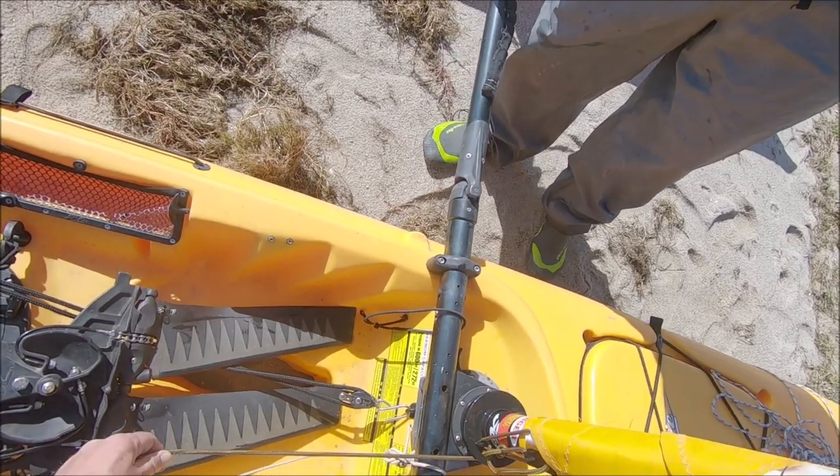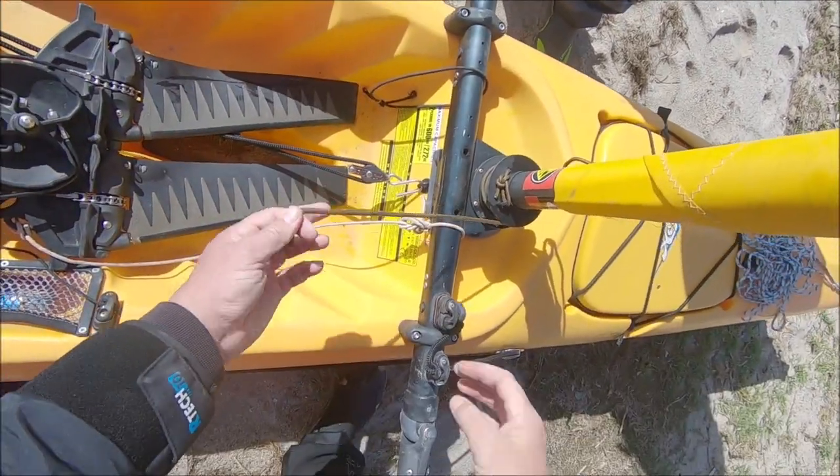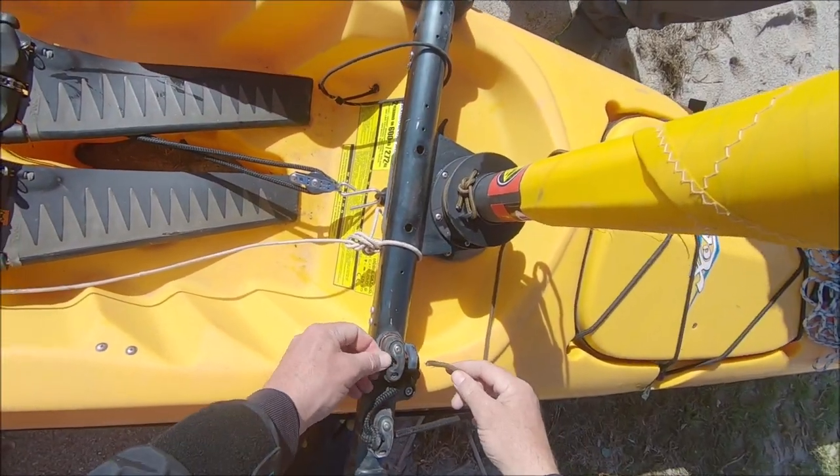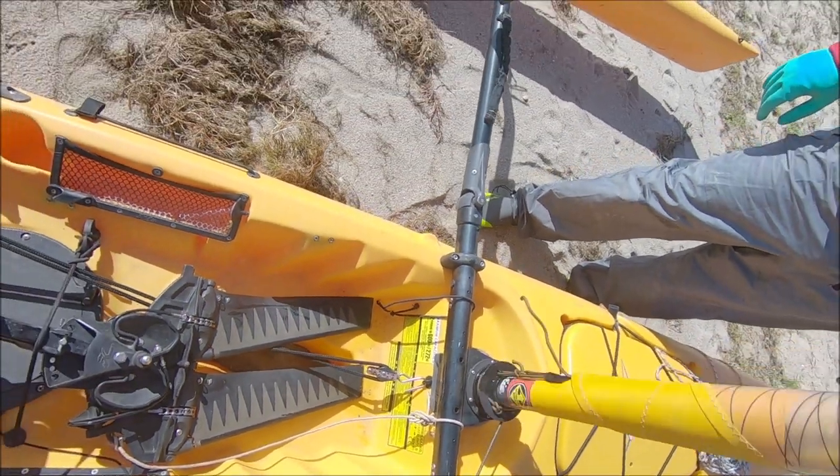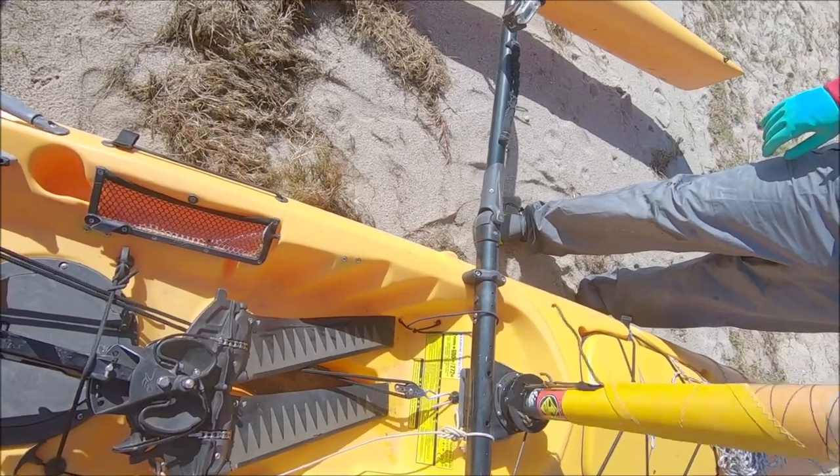What we want is this furling line to be fed through this cleat, so it just goes through here like this, and then we run it out so it's loose.